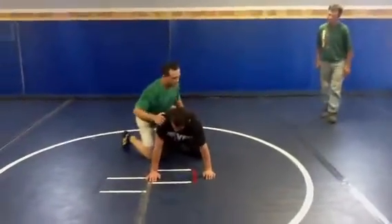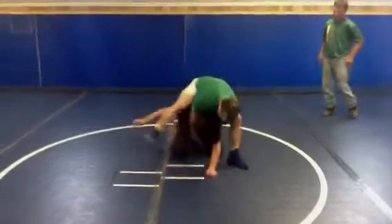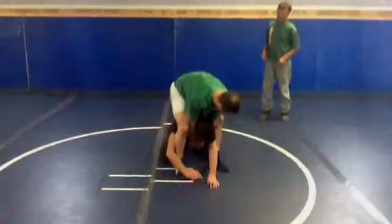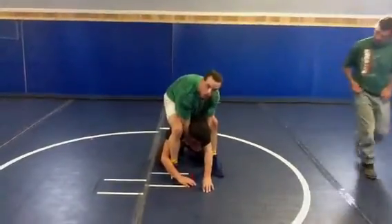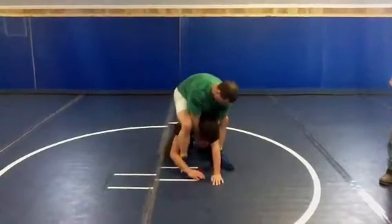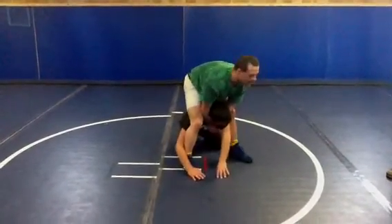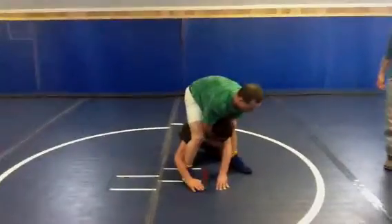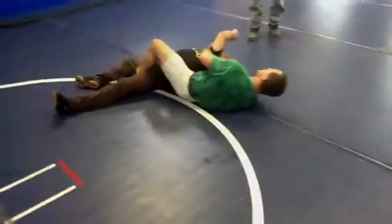I'm going to do this a couple of times fast. Just try to go and fight me. Grab it — I am squeezing with my knees. My knees do this on my elbows. And I rip his head up and off as I dive forward and I roll to my back. And I kick this over — see his arm and my leg? I kick it over like this.